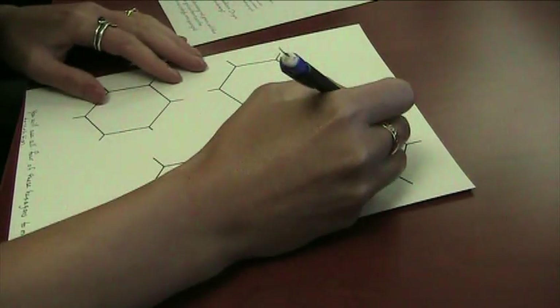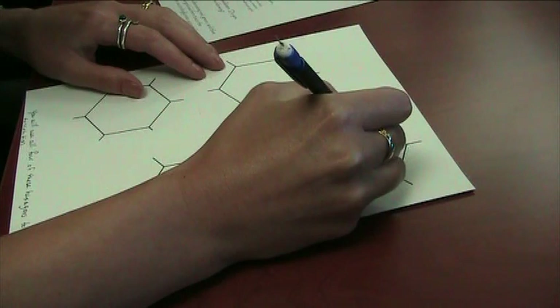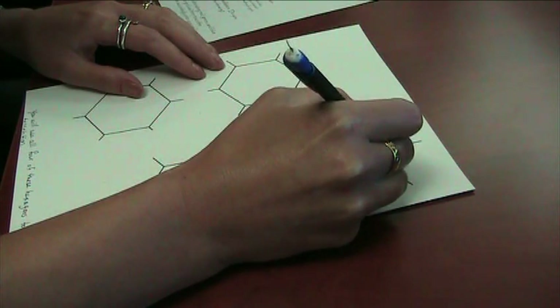For your tessellation using this hexagon, we're going to be using rotational symmetry at three of the vertices of this hexagon.